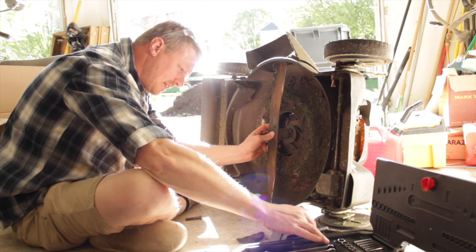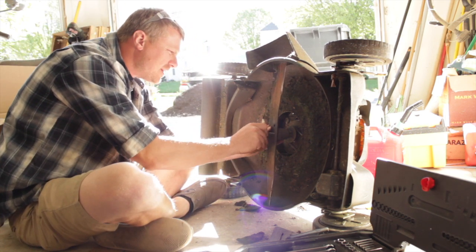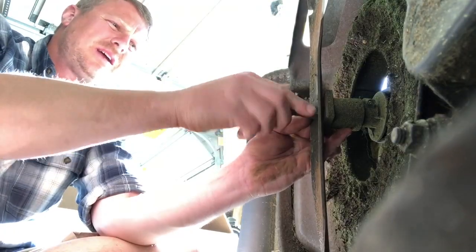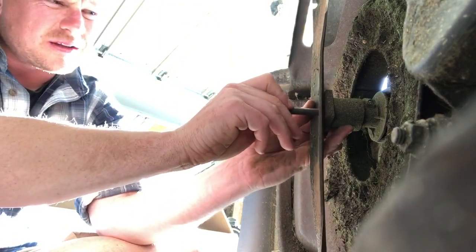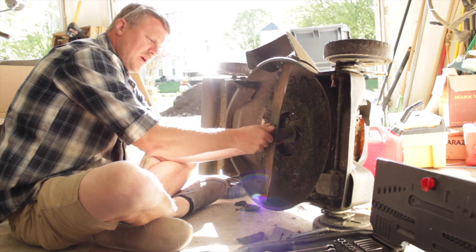Got everything figured out. Went back to the video, figured out this is exactly how things were on before — not stressed anymore. I think that means I had it on there correctly the first time.